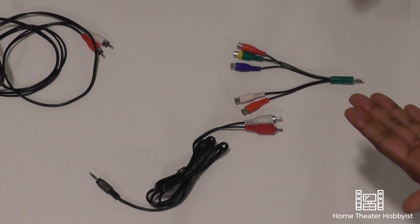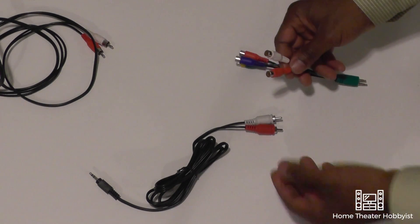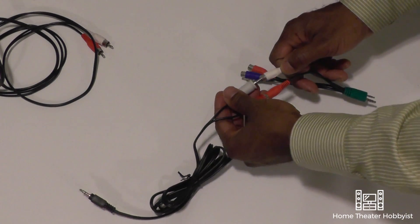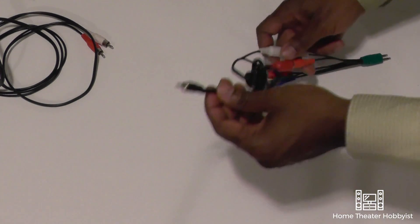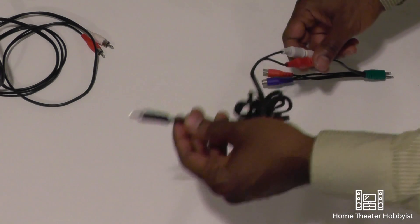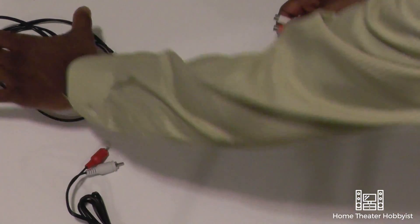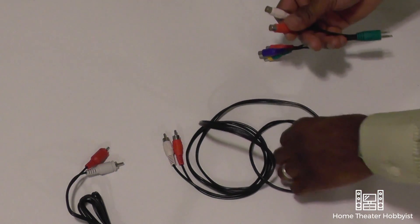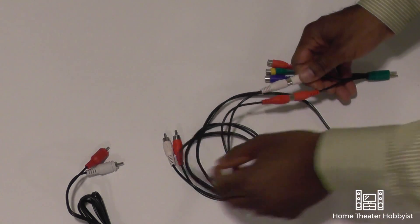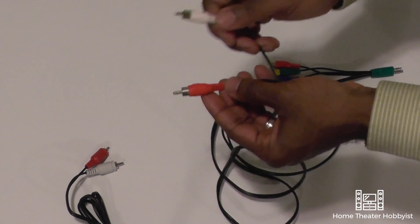If you don't have digital out from your TV and you only have RCA, you would plug your cables in red with red, white with white, and the other end — a three-and-a-half millimeter — into your sound bar or your audio device. Now if it doesn't have a three-and-a-half millimeter line out and it has another set of RCA cables, again it's just red with red, white with white, and then on the other end into your sound bar red with red, white with white.